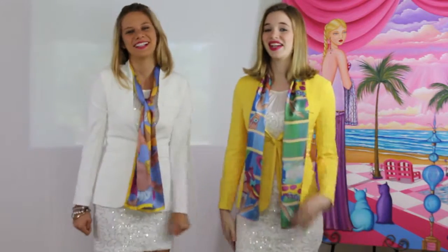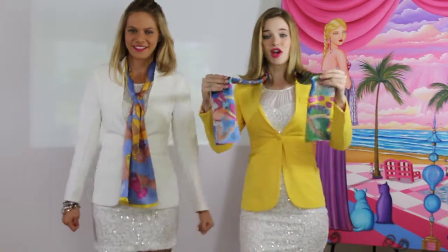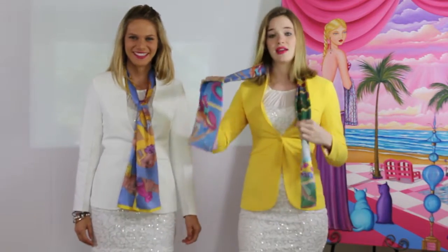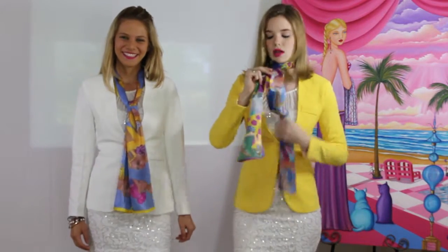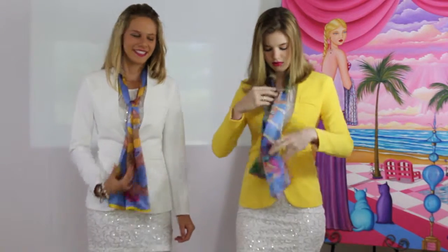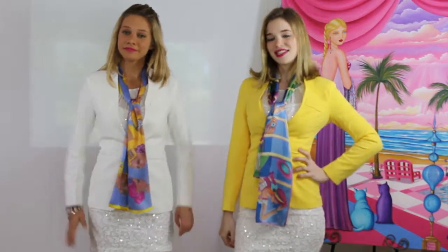This will be look number seven. If you noticed, we've changed things up a bit — we have shorter scarves. We're going to twist things up, literally. This is similar to look one, but I'm going to take the longer end of my scarf, flip it over the top of the shorter end, then thread it through the top like so, fix my over knot so I have the nice side of my scarf showing. And I'm ready for a day out.